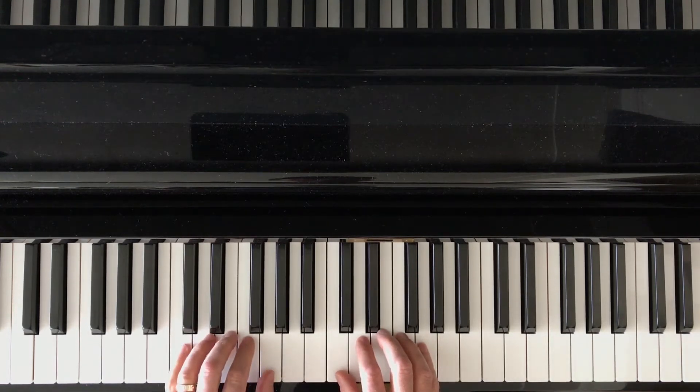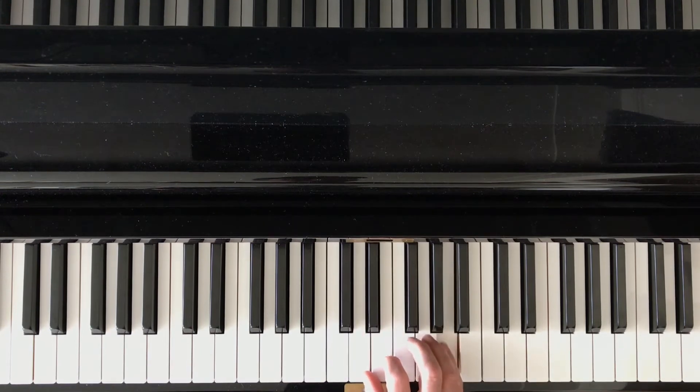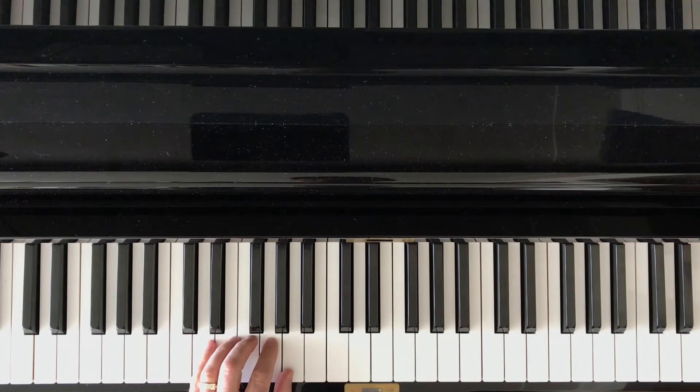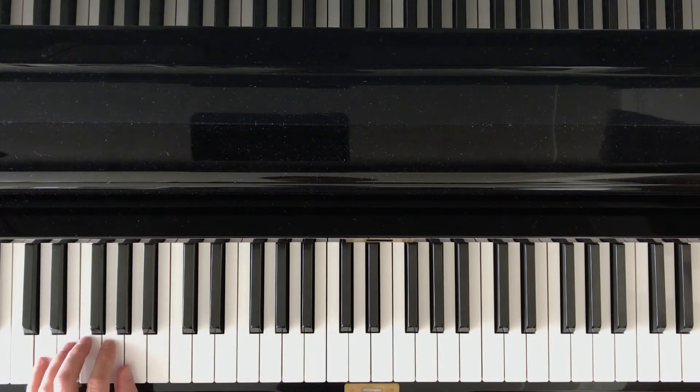I could be in the D position. I could be in D position here. Maybe I take it all the way down to this D position.